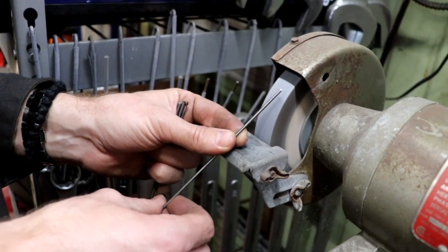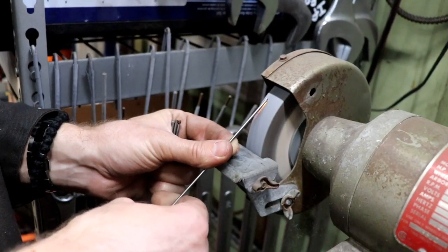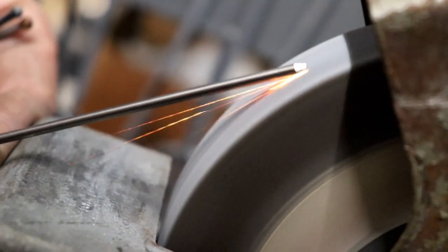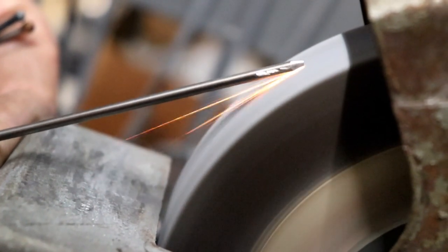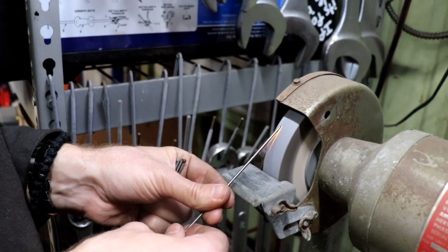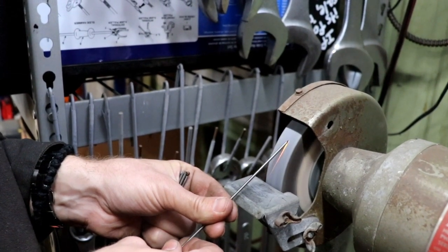I'm going to stop and reposition my fingers so I can roll it more. The other important thing is you need a very flat grinding wheel to do this. If you don't have one, that's okay — you can buy one of those conditioning bars. I bought one a couple years ago and it works great. This wheel is still pretty flat; you use it to flatten out your grinding wheel and then you can just go back and forth.